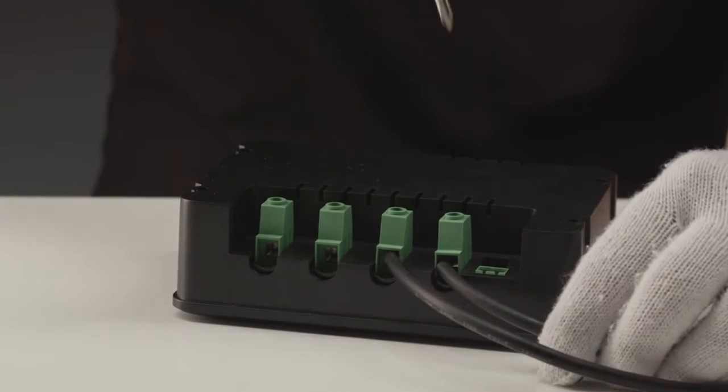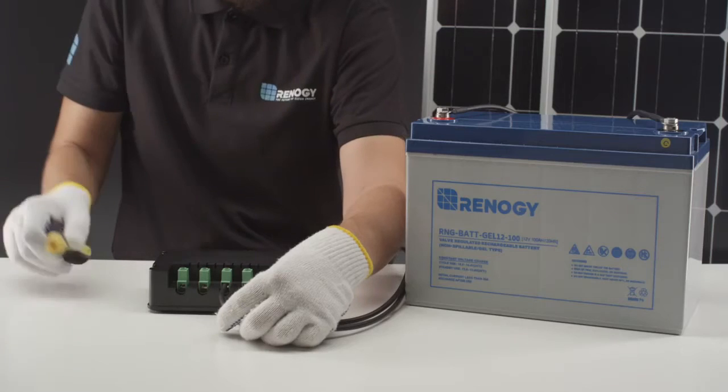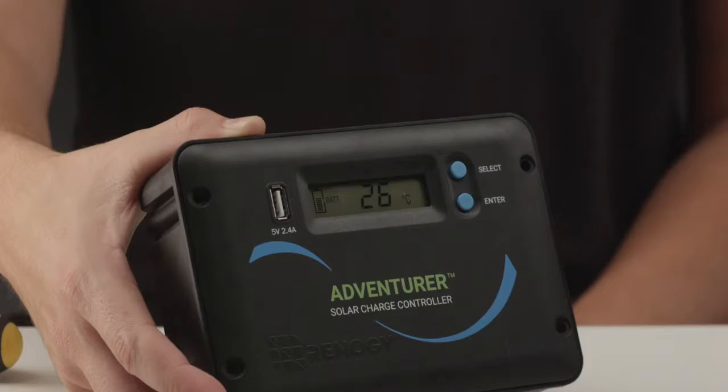When connecting the cables, make sure there are no cables sticking out of the terminals to ensure safe connectivity. As you can see, the controller turned on once the battery was connected.